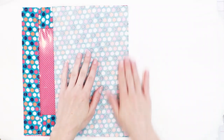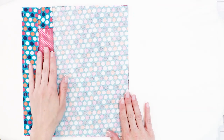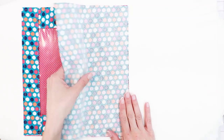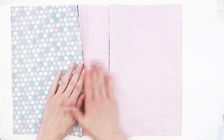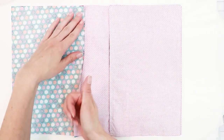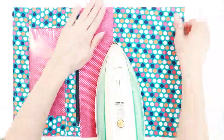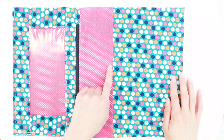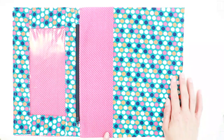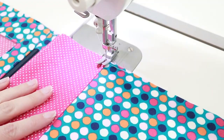Now that we've sewn this side, we're ready to top stitch and press. Be careful not to let your iron touch the vinyl. Press the seam allowance towards the spine, then secure the seam allowance in place with a top stitch of 1/8 of an inch. If you like, you can use a decorative stitch for this.